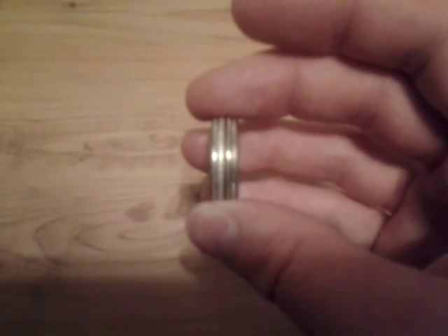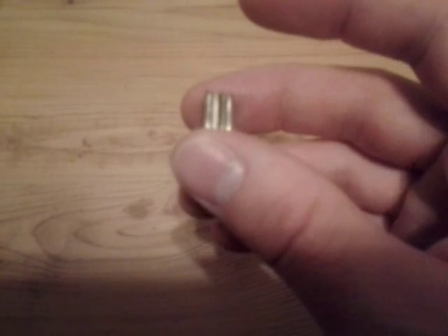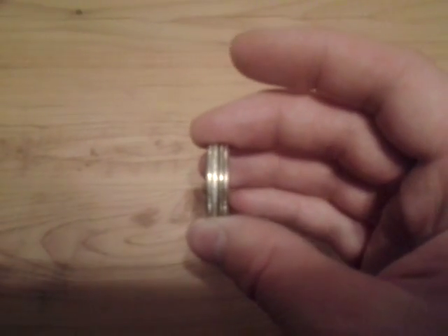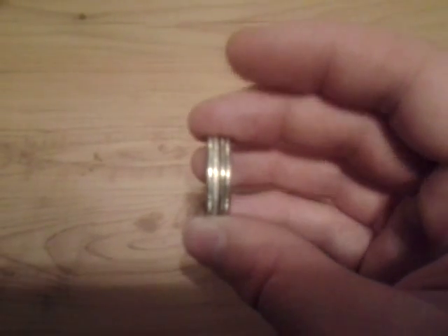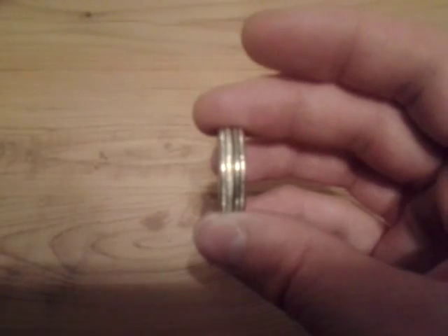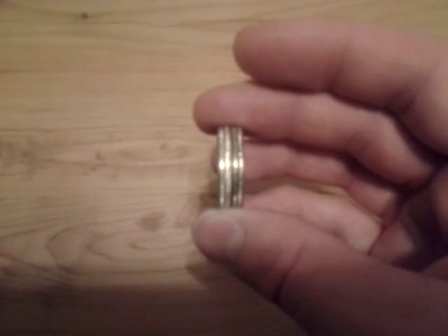And you can definitely see — my picture quality on this camera isn't the best — but if you do it, look for a whitish color. And it's very different than any other quarter that you usually see.